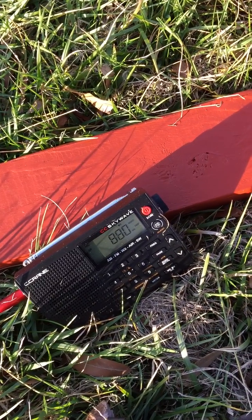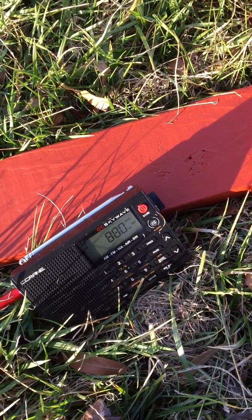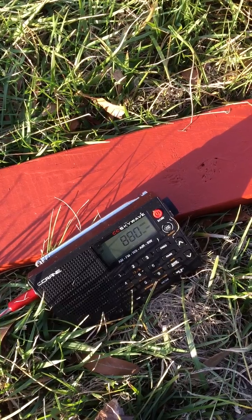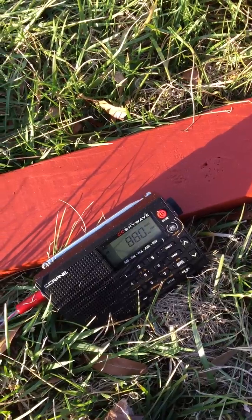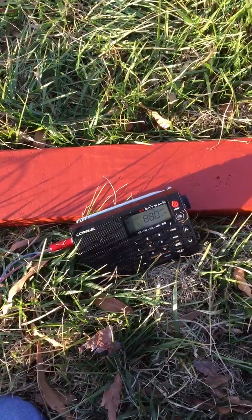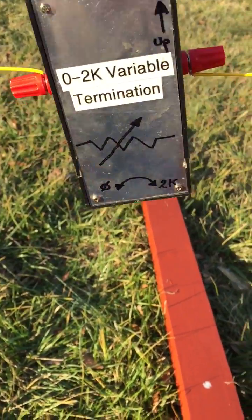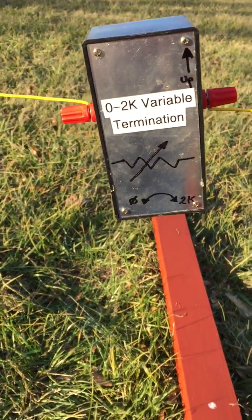You can hear WCBS going away as I adjust — and right about there looks like the greatest null. Then what we'll do is take that variable terminator off, measure the resistance value of the variable resistor inside, and go ahead and replace it with a fixed value resistor.